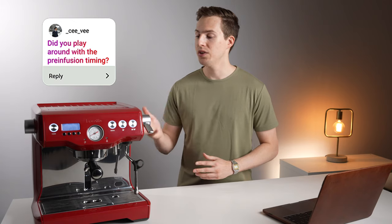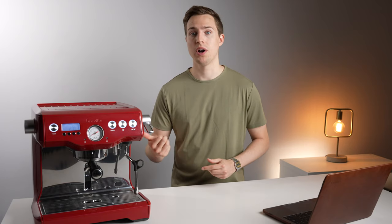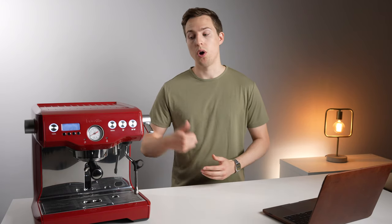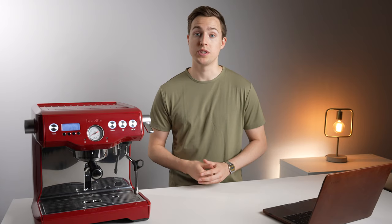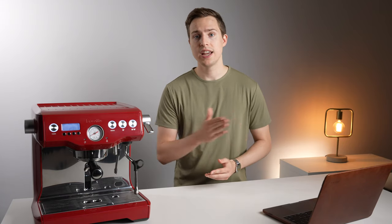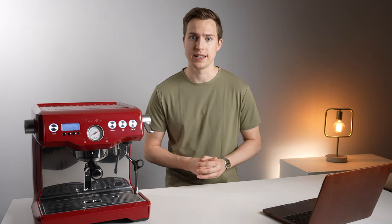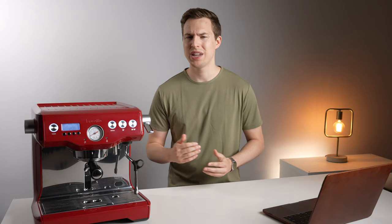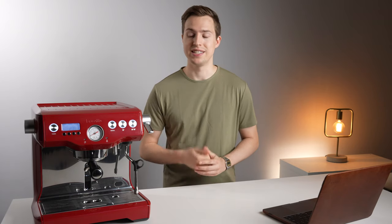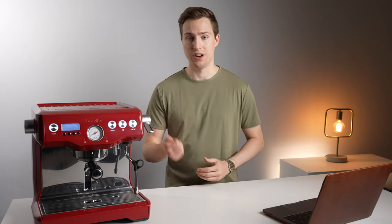The next question was did I play around with the pre-infusion settings on this machine? Absolutely yes — it's one of the most impressive parts about the Dual Boiler. It gives you the ability to not only set your pre-infusion duration, but also the pre-infusion pressure. The way I had it set up: I used the pre-infusion pressure set at level 60, and I set the duration for every new coffee just until I saw the first drips in the cup — historically around 12 to 15 seconds — and that yielded some really good results. It helped add a little sweetness, and it's definitely a unique feature that not a lot of other machines in this price bracket have.